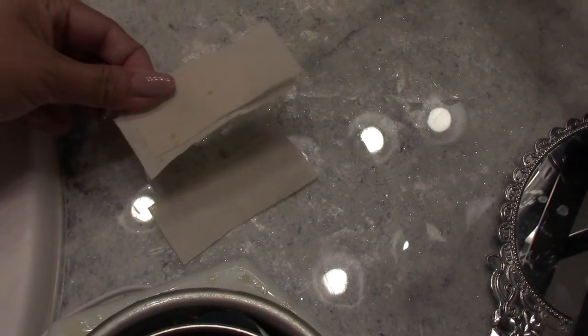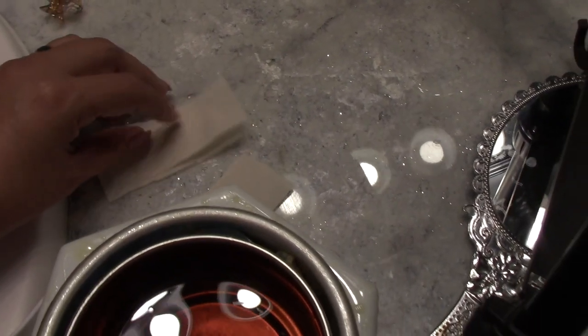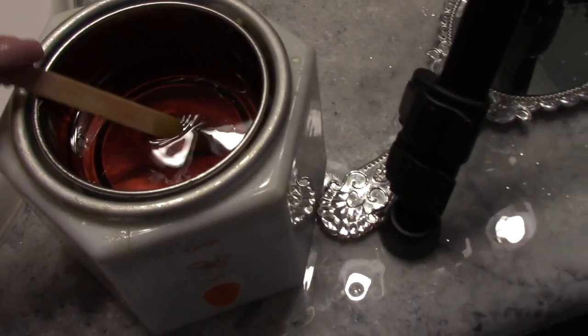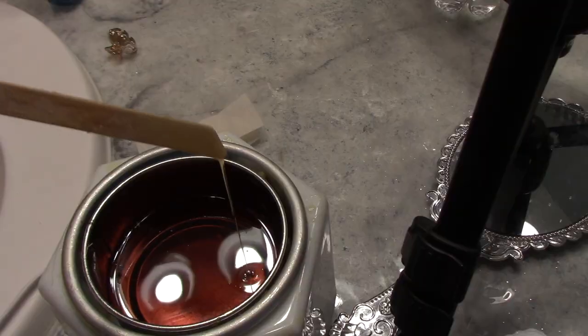I will be using the thickest applicator. I want you to notice that right now the wax I'm showing you here is not ready — it's too hot. You have to wait until it gets thicker.